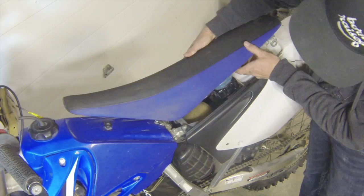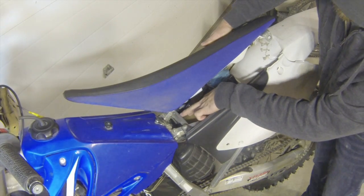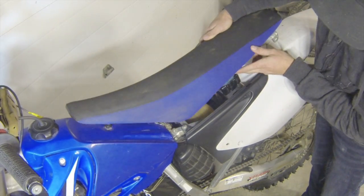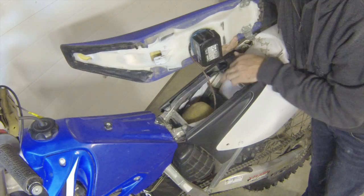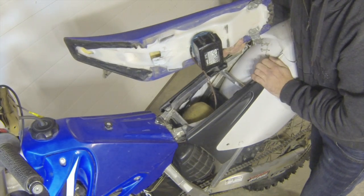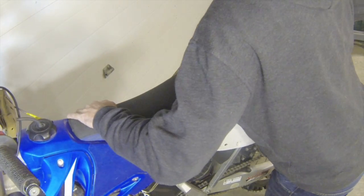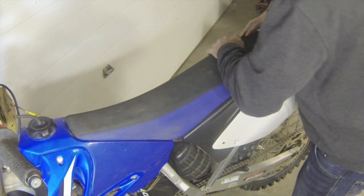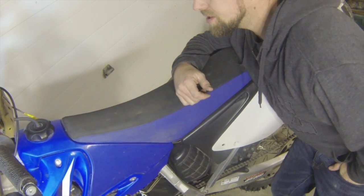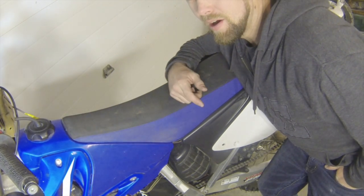The perfect spot for me was just so that I can get it past the back subframe bar but still get the seat hooked up on the front subframe. Once it's down in there, the seat slides forward and the battery literally just barely rests on the air filter — so you're not squishing your air filter down. It works really awesome.